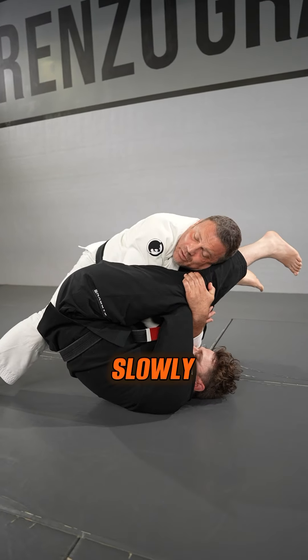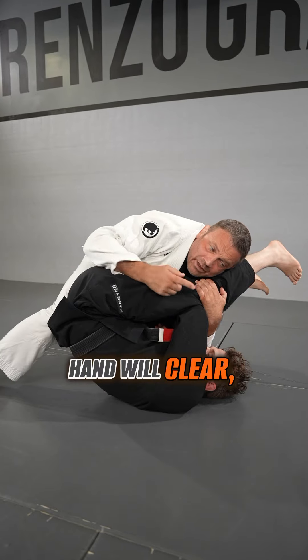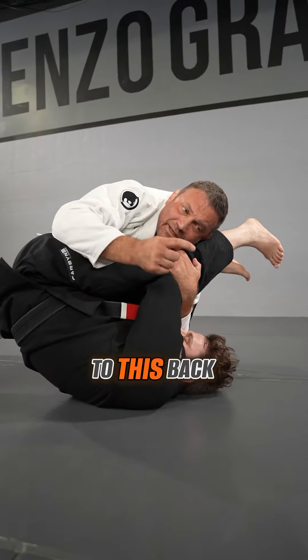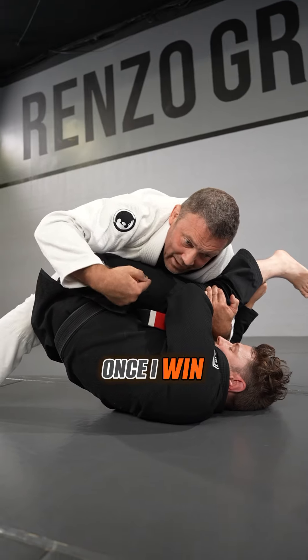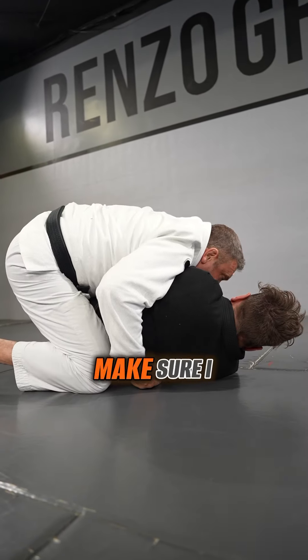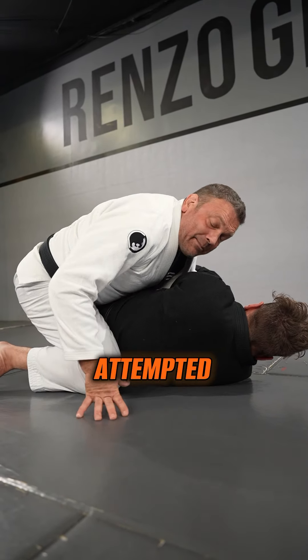Now we can start slowly shaking my elbow out. Once your elbow is out, ideally your hand will clear. What I want you to think about doing is pulling this top elbow to this back knee and pulling it down. I want to win his hip with my chest. Once I win that hip with my chest and I switch my knees, now I can make sure I get around the corner and potentially get a guard pass off his attempted arm lock.